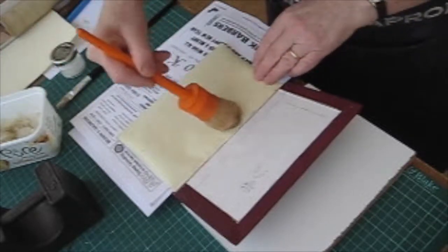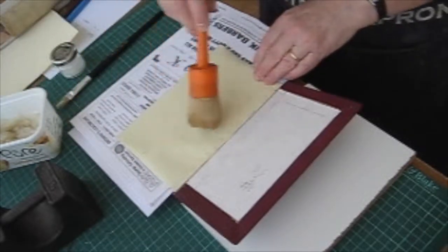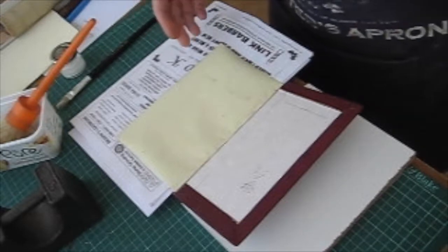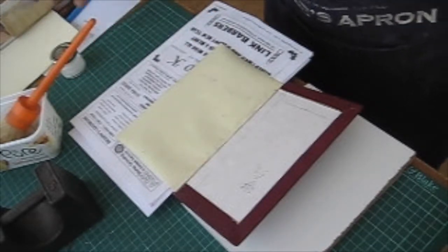I'm just going to make sure it doesn't dry out too much — it's quite warm today in here, which makes a change; it's been freezing up to now. So I'm just going to let that rest a little bit. I'm also going to put a line of PVA along the board edge.